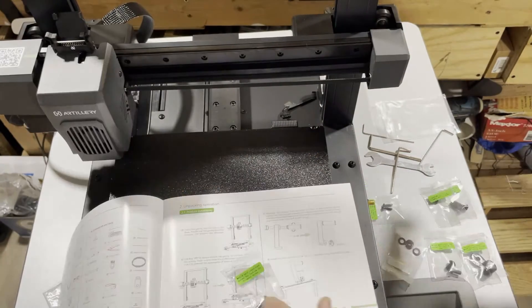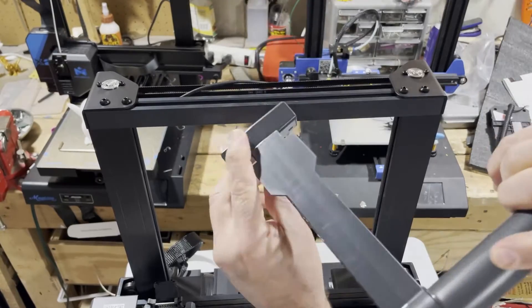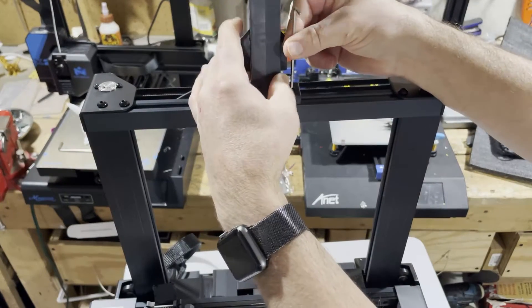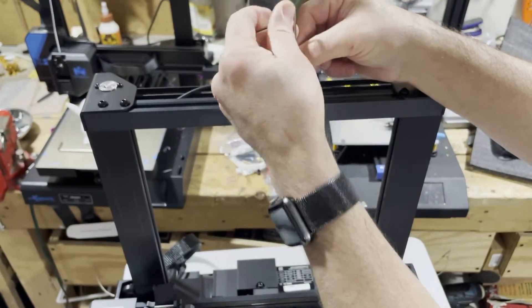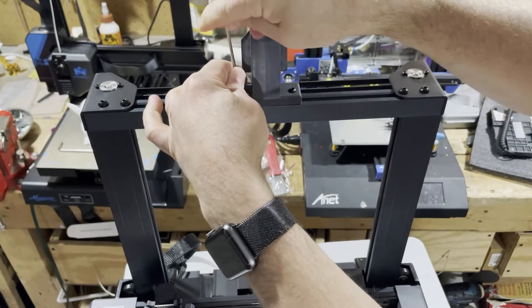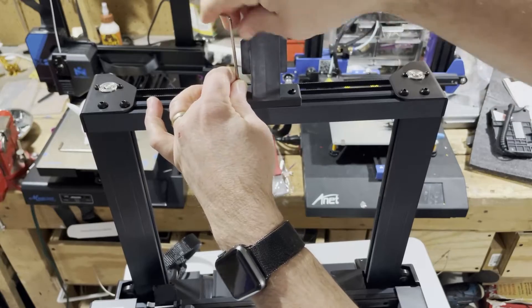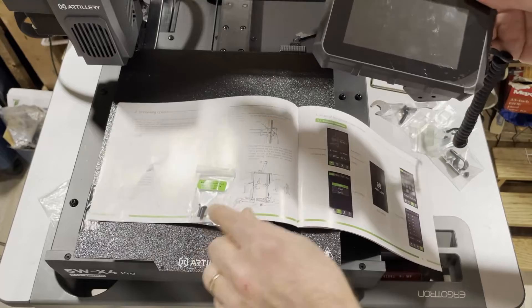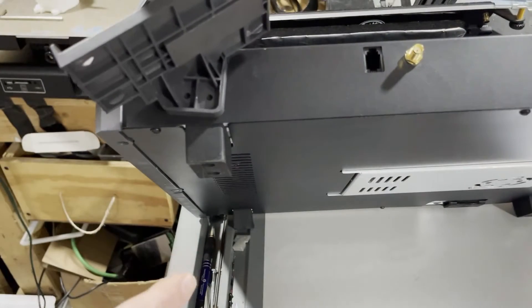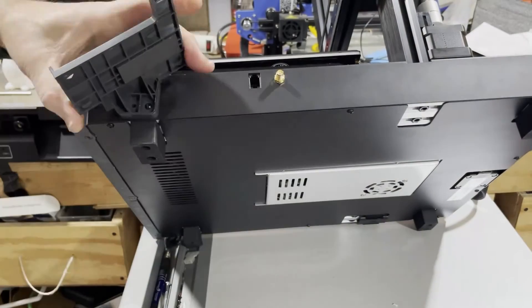Next up we have the filament spool holder — it simply slides in and locks, and we attach it with the M4 screw. Notice there are two holes; the top brackets need to be flush, so this piece goes in the back. Once you've got it lined up, have the wrench ready — easy peasy. Next on the list is the display. Screws are labeled, so it's super simple: take it off, spin it around, attach it right there. Removing the display first makes it so easy.